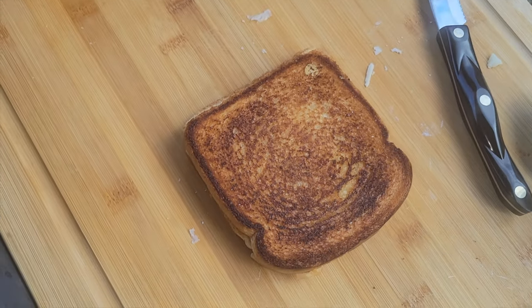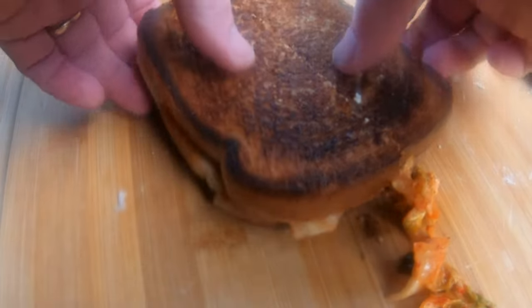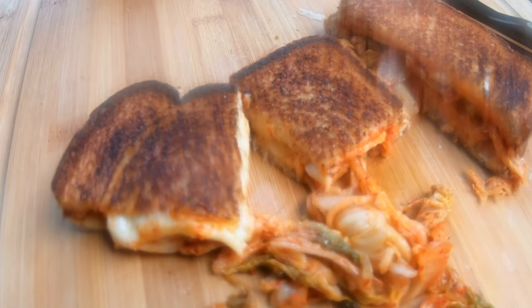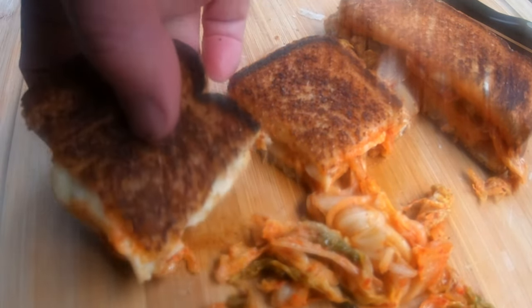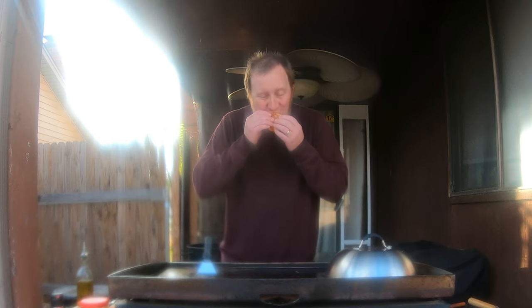Nice and golden brown — look at that, holy moly! Lost some of the kimchi there but that's okay. This is a kimchi grilled cheese with asiago and romano cheese and a little bit of peppercorn — very similar to the Gordon Ramsay recipe, made on the Blackstone. It's got a nice spice from that kimchi and that cheese — what can I say.